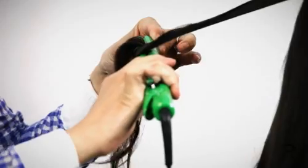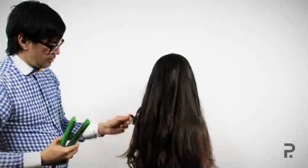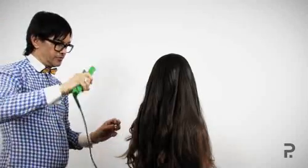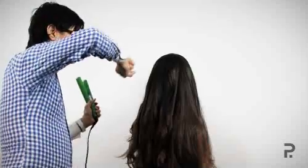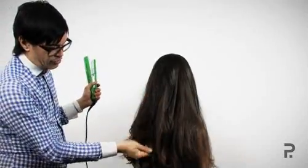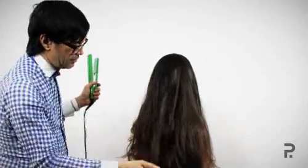The reason why we change the angle is just to determine how much curl we're going to get into the hair. You can see the curl's tighter when it's at a different angle. So keep it at 90 degrees so it becomes more relaxed and more natural — it looks like it's kind of dropped out a little bit, but that's the key to this look.